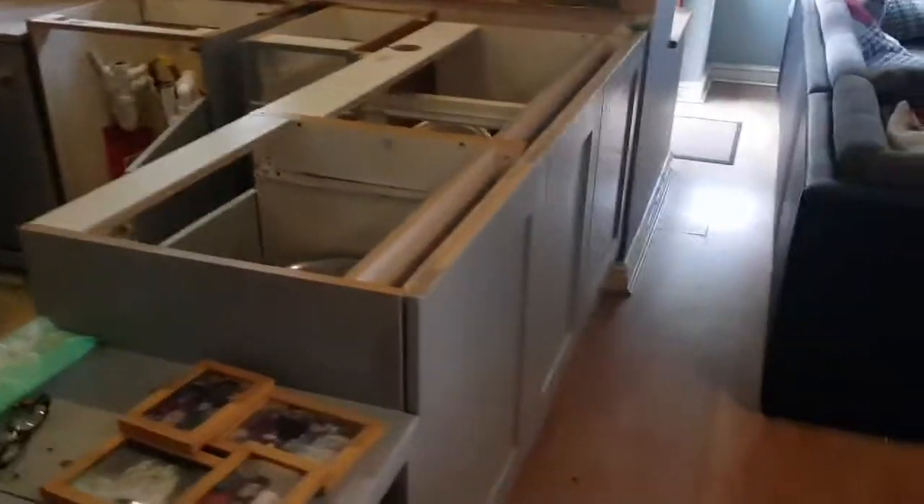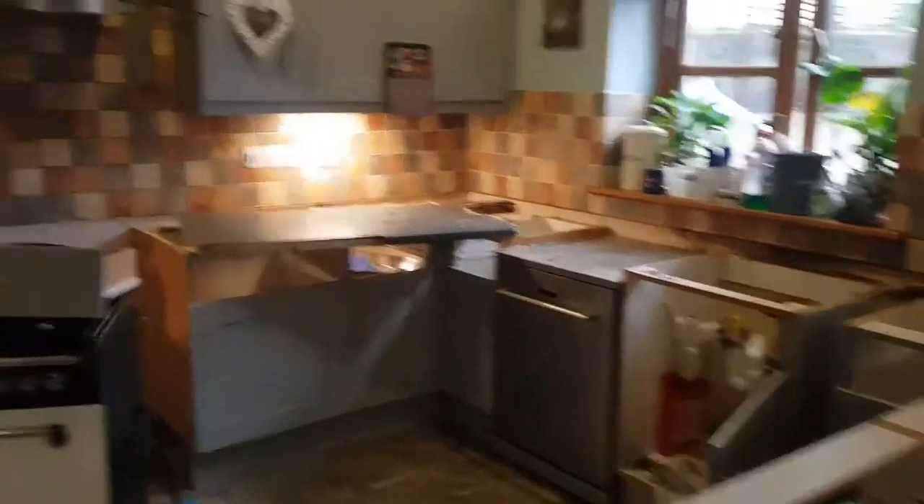Already ripped these off. Sinks are out as well. Ready for the new tops.